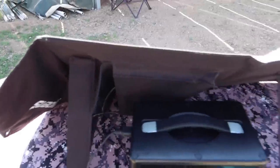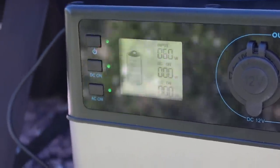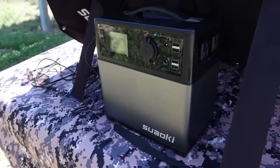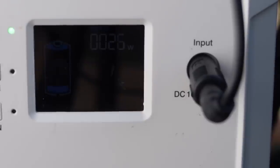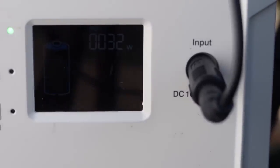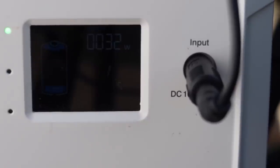Here we have the 100 watt panel plugged into the Suoki 400 watt hour power station, and on the input meter we're getting about 60 watts — accurate according to my other tests. I'll be reviewing this power station soon. I was also curious how it works with the Blue Eddy, which does not like anything under 16 volts. It's not working very well — only 33 watts, about half of what it's producing. This panel puts out maximum power around 15 to 16 volts, so you do not want to buy the Suoki 100 watt panel if you're going to charge a Max Oak Blue Eddy.